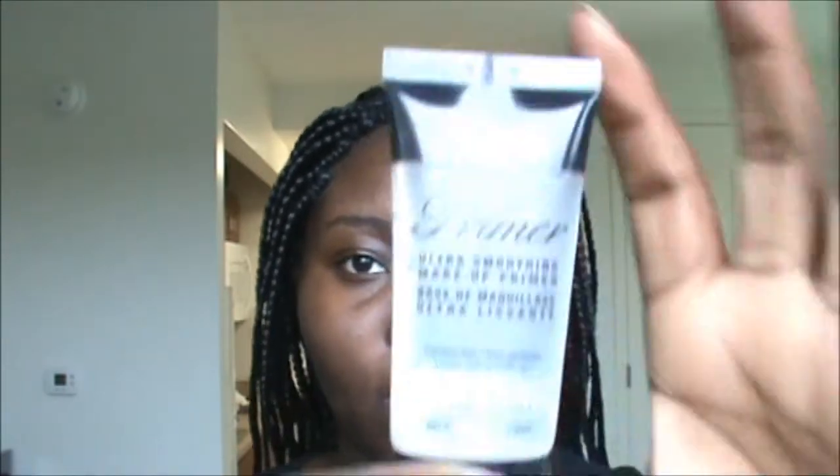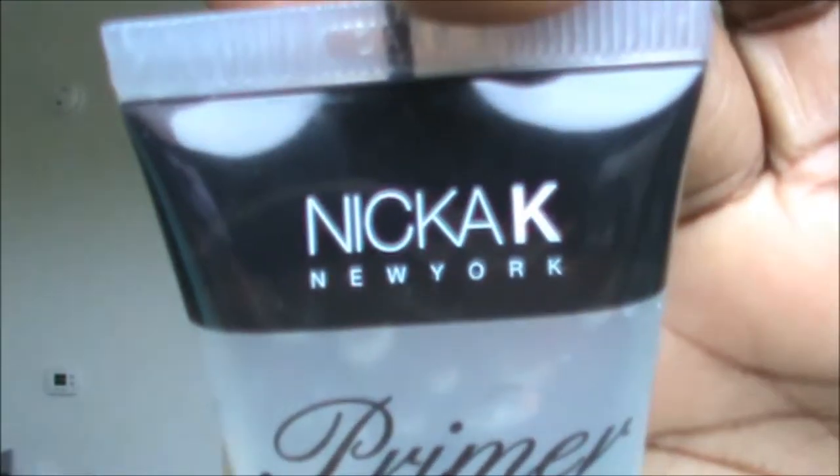Starting to look off with a clean face, I'm just going to add this primer — Nika K from New York. It's my first time using an actual name brand primer. I like it so far.